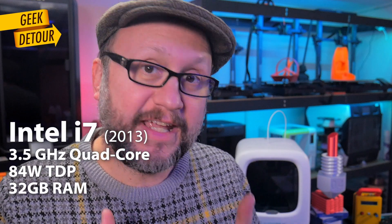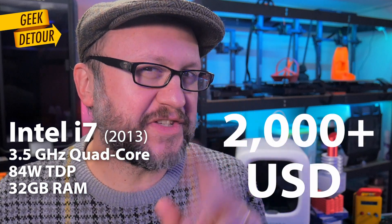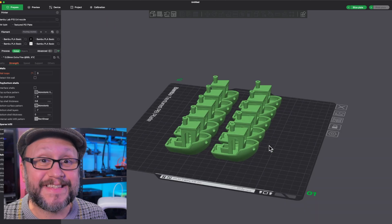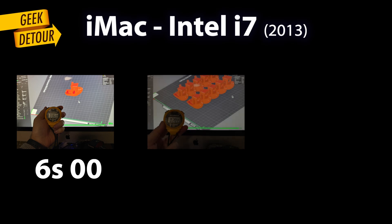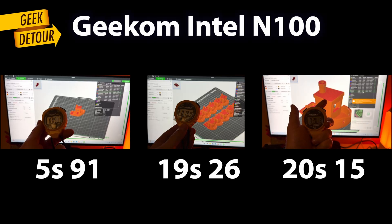Here's a funny thing — I'm editing this video on a 27-inch iMac from 11 years ago, a machine I paid more than $2,000 for back then. It's still awesome, and no way this mini PC can beat it — or so I thought. I tested it with three benchmarks: slicing 1 Benchy, slicing 10 Benchies, and a single 400%-sized Benchy in Bambu Studio. First my old, super expensive i7 as the baseline. Then the Air 12 Lite N100 — I was surprised. The mini PC was just as fast, or faster, than my old workstation.